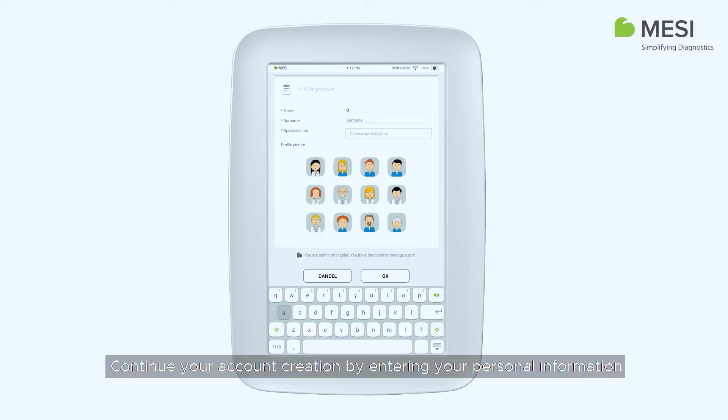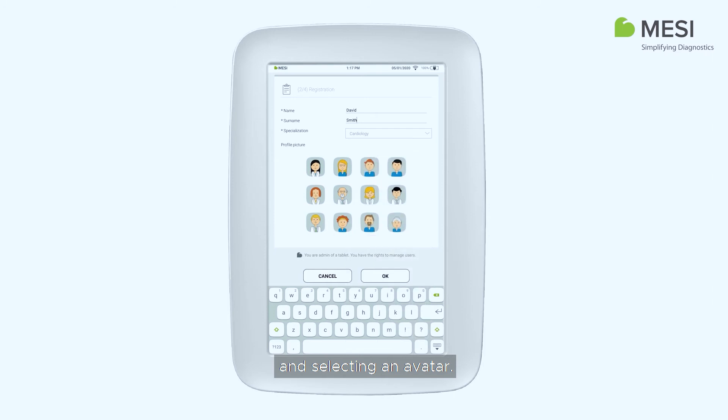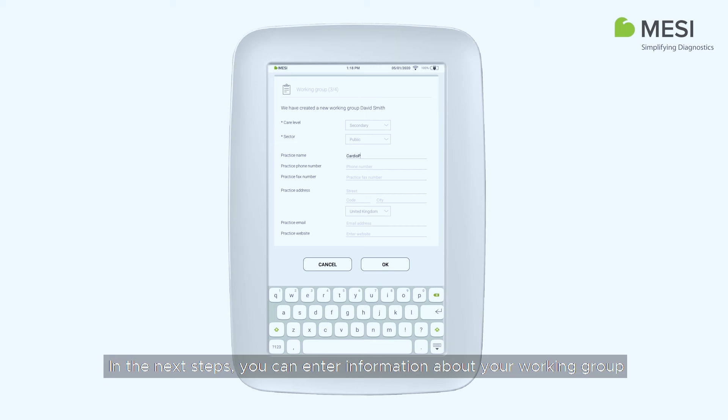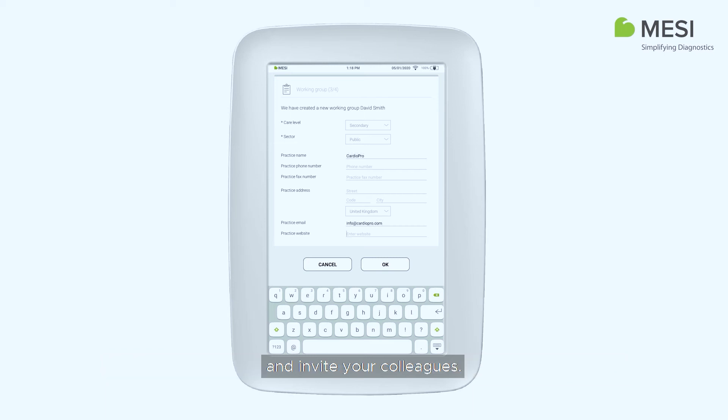Continue your account creation by entering your personal information and selecting an avatar. In the next steps, you can enter information about your working group and invite your colleagues.